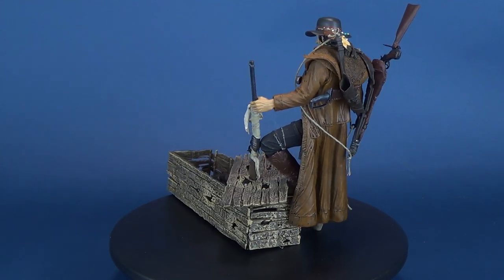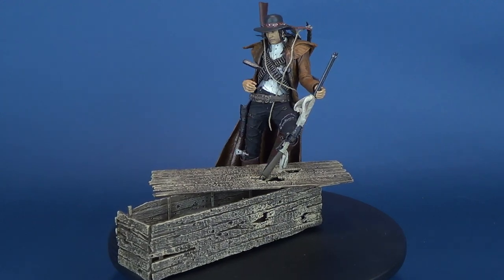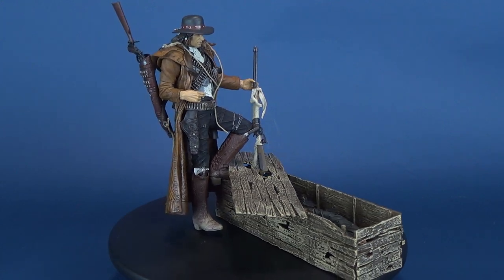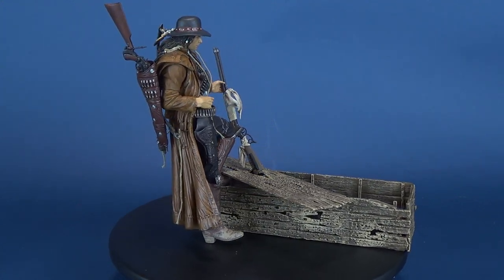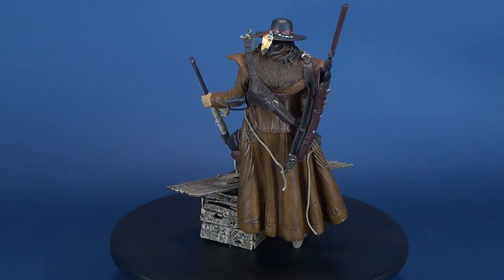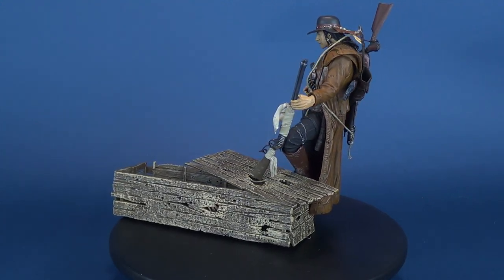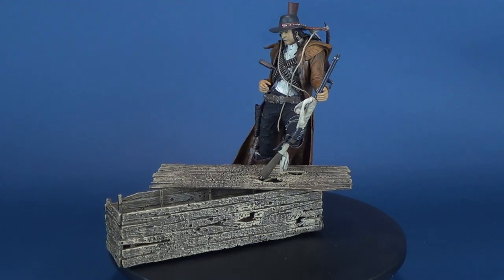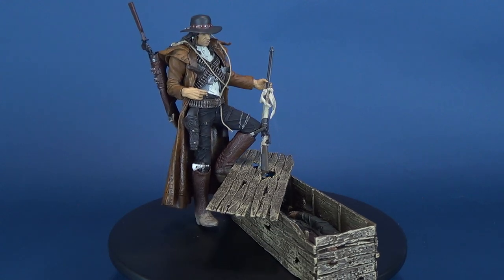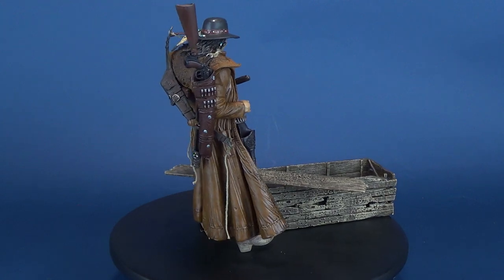Today we were having a look at the McFarlane Monsters Series Three Six Faces of Madness — Billy the Kid. If you haven't had a chance to check out my other reviews of the Six Faces of Madness, there's a whole playlist for that. More spooky spots are lined up for the rest of Spottober, so welcome if you've just subscribed. As always, thanks for watching and I'll see you next time.